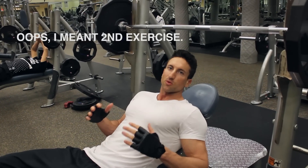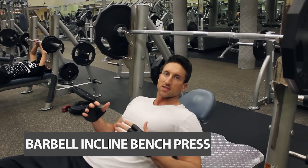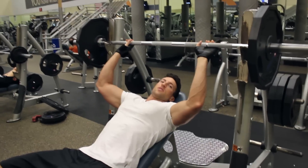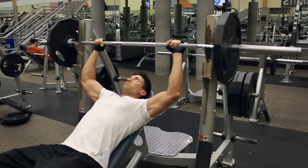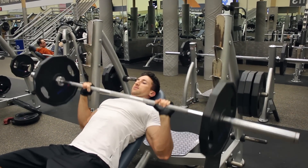Alright guys, third exercise of the workout. We're going to do the barbell incline chest press. This is really going to build thickness and width in the upper part of your chest. I like to keep my hands slightly wider than shoulder width apart. Go slow and controlled on the upper chest and back up.